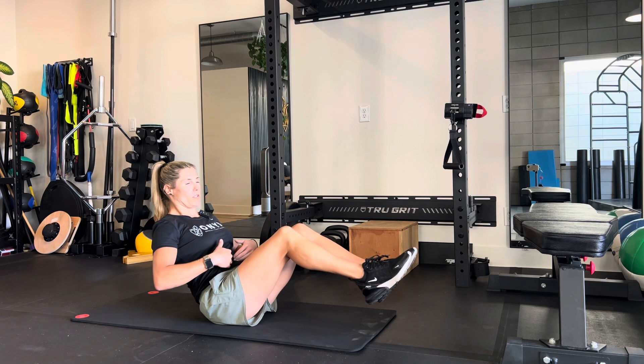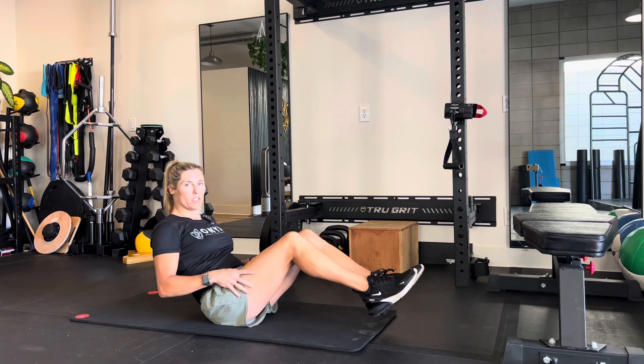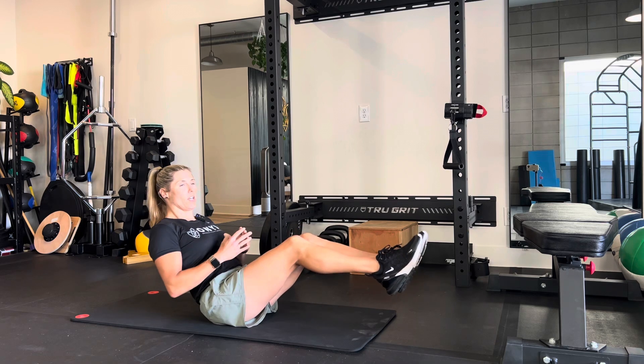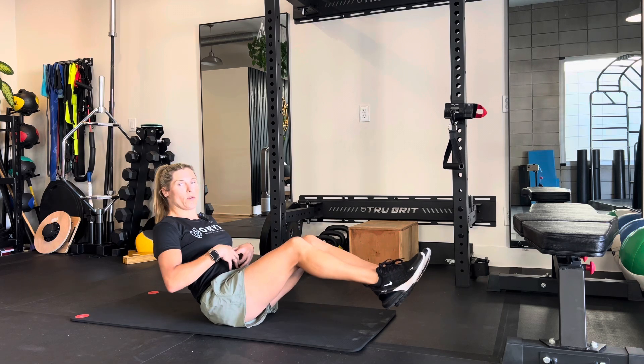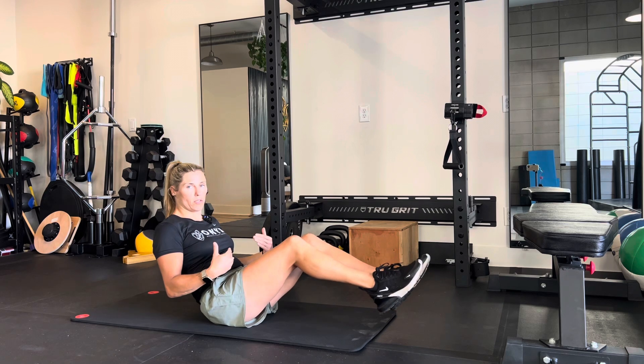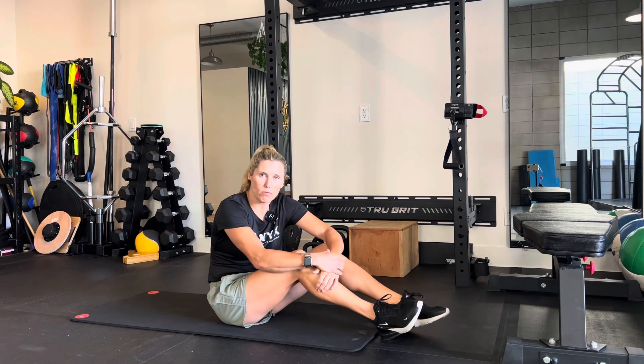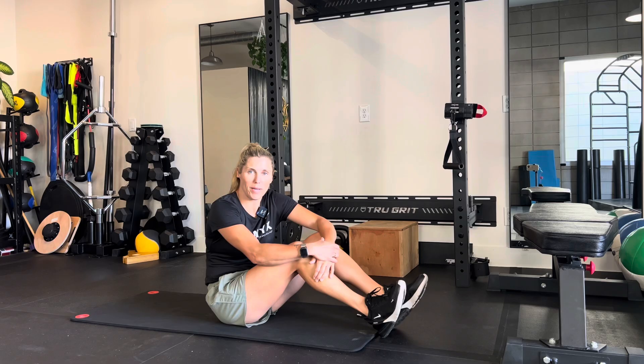Using your core muscles, you shouldn't feel it in the quads too much. You might feel it in the hip flexors, but the more you engage your core, the less stress that's going to be on the other muscles. That's the hollow hold — start at 30 to 45 seconds and work your way up to a minute.